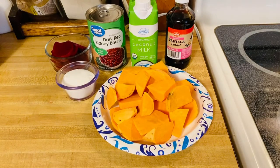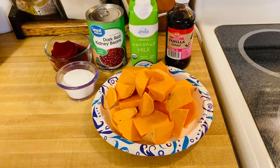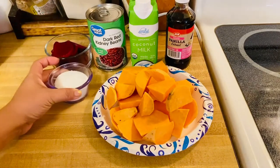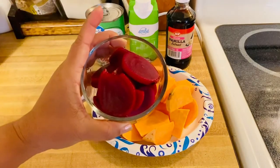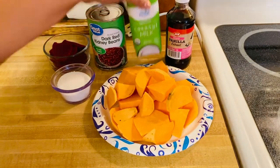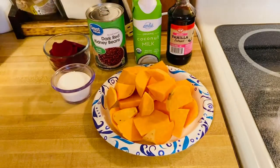I used to make this and it is really delicious. You will be wondering what are those ingredients. I know the combinations of ingredients is kind of weird but once you try it, this is amazing and it will change your mind. What I have right here is an orange sweet potato, about 3 to 4 tablespoons of sugar, sliced beets, dark kidney beans, coconut milk, and vanilla extract.